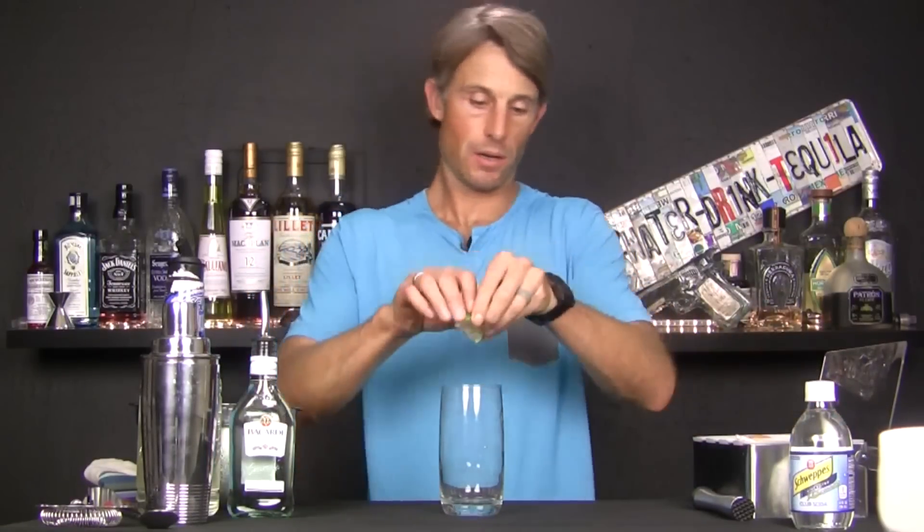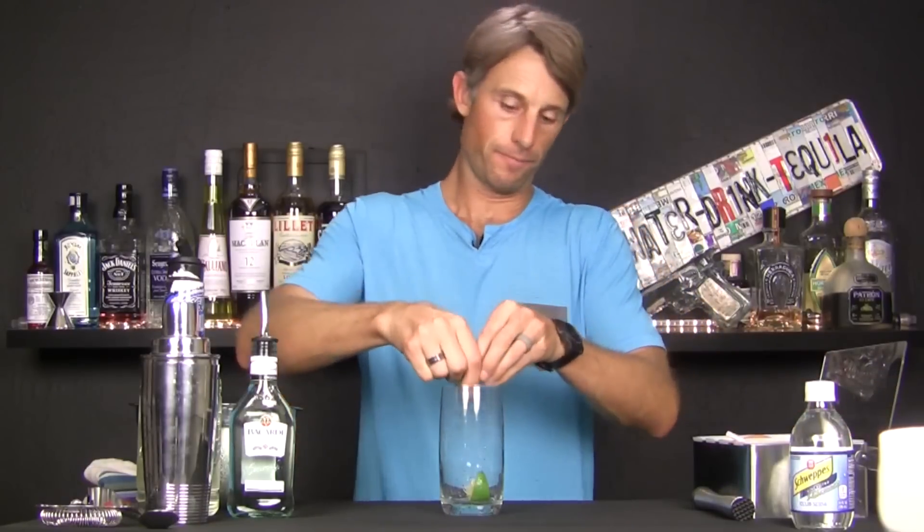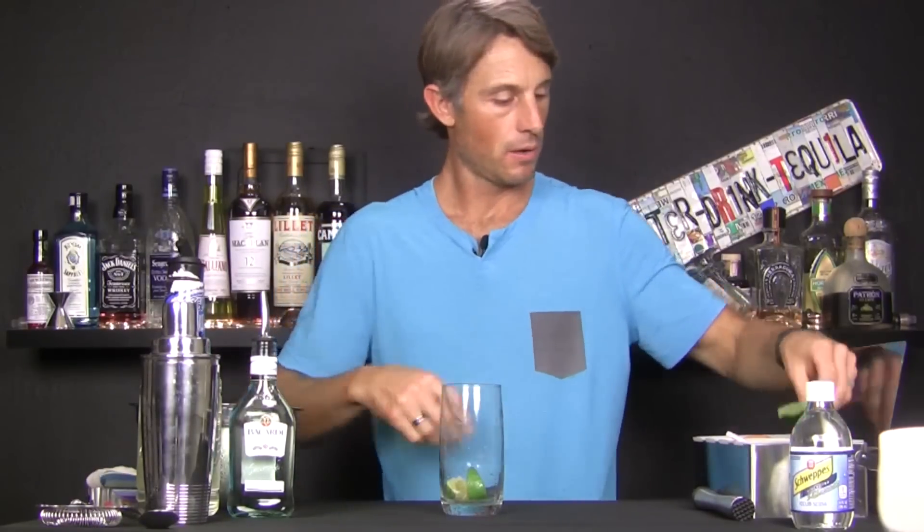Now, the original Cuban recipe uses spearmint or yerba buena. We're just going to use some mint from the local grocery store. The way I like to do this is I like to start by throwing a couple of limes into the glass. So I'll take a lime wedge or two, squeeze it in there, and then we'll take our mint.